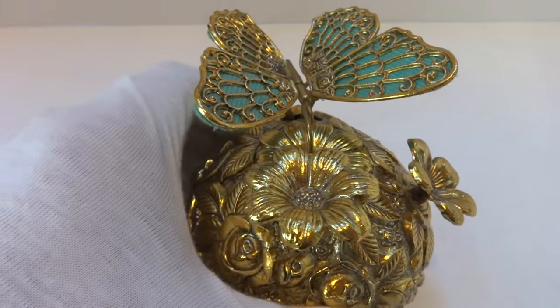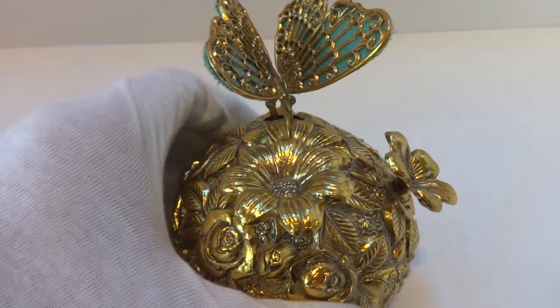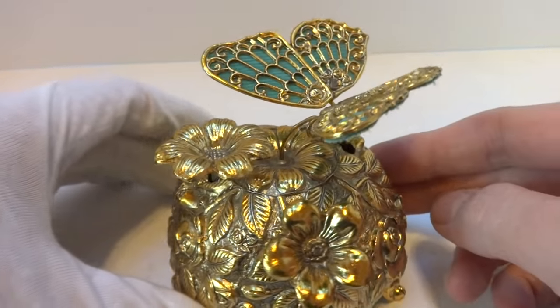See the butterfly flaps her wings. The larger flower rotates. This flower here is just for decorative purposes.